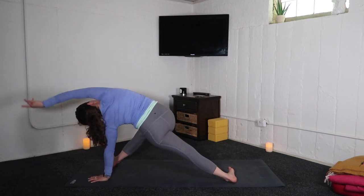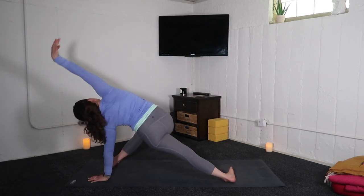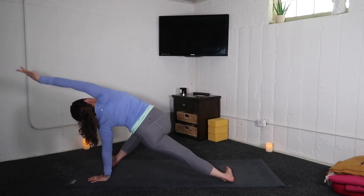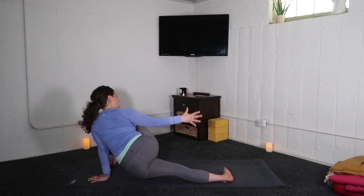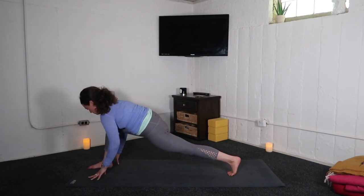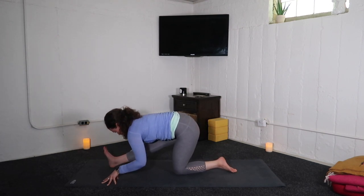Inhale, right arm up and over. Exhale, horizon lunge. Inhale, sweep up. Exhale, horizon lunge. Inhale, up and over. Exhale, horizon. Inhale, easy twist. Exhale, right hand down — left knee to the mat. Press back, half split.